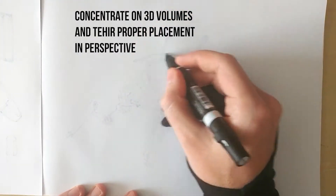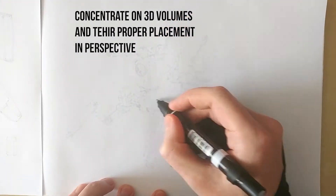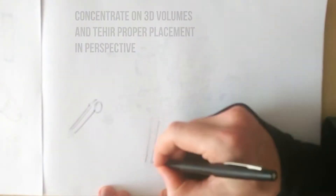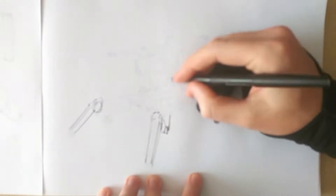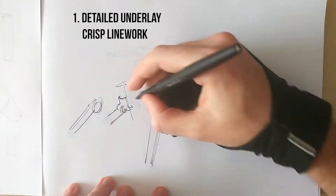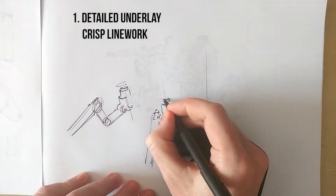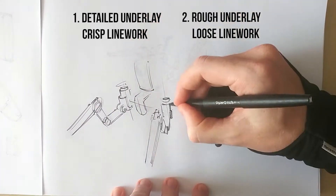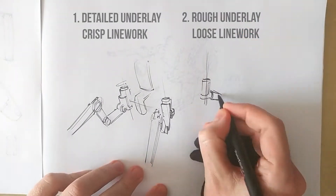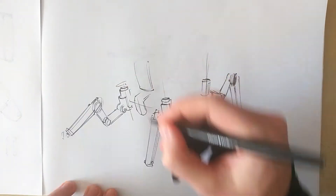I usually start out these drawings with an underlay drawing, and this is mostly to see how it will fit into 3D space. I use rough 3D volumes to put the design together and sometimes go more into detail. I have two approaches: either go quite into detail with the underlay drawing and then have a nicer, crisper line work when I start with the black, or just give hints and suggestions with the underlying drawing — where the 3D shapes would be — and then explore with the black. I went more with the second approach in this case, and that is also usually my style.